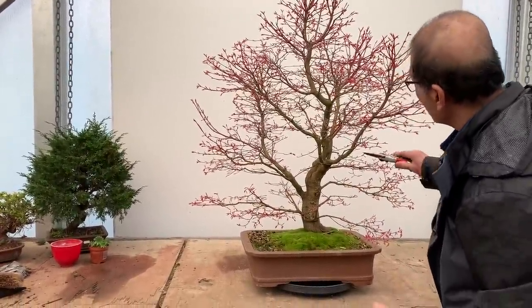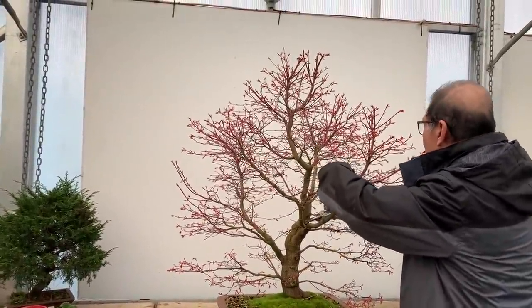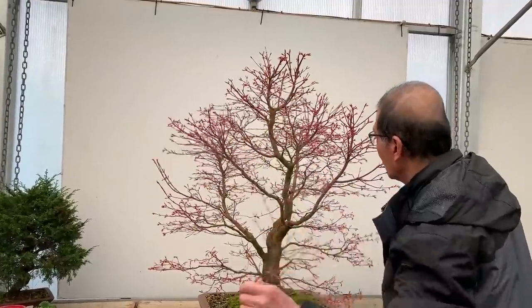There are one or two crossing branches — like this one, for instance. That is clearly a fault. I'm going to take it off; there's no question about taking that off.